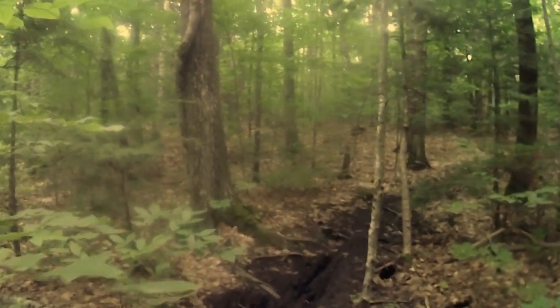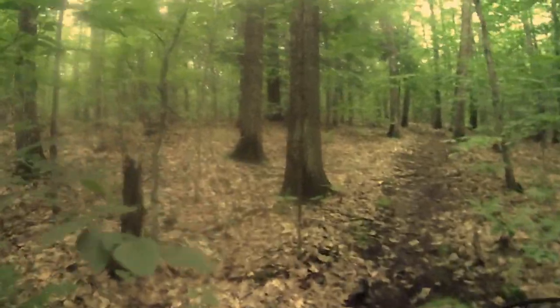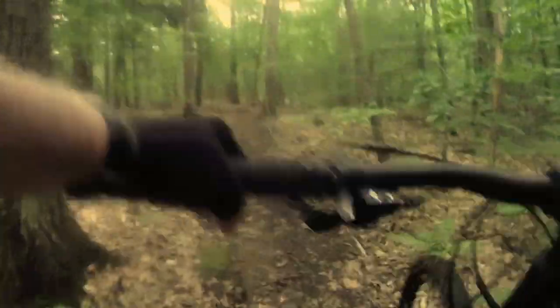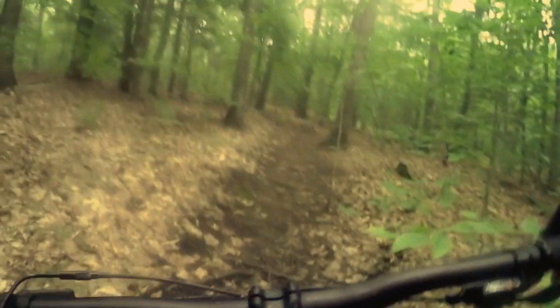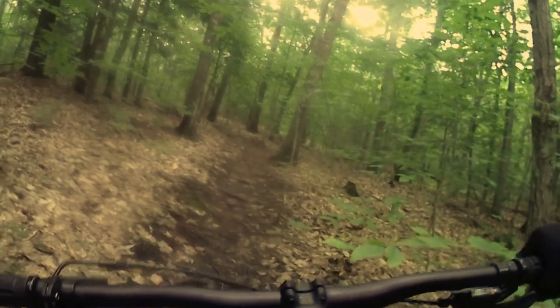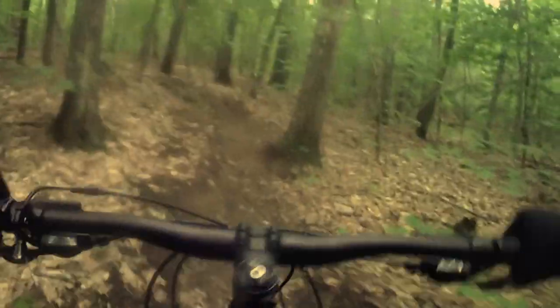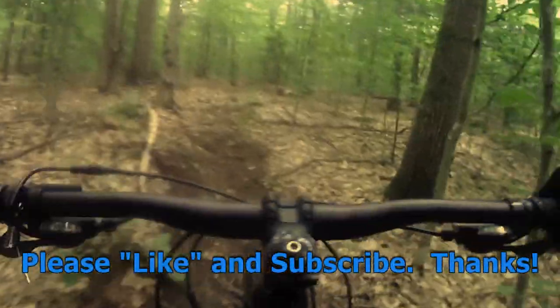So when you get right down to the brass tacks, the Marin Eldridge Grade 1 is pretty fine the way it comes from the factory. Yes, I did upgrade to some Wyman rims and slightly better tires, but in terms of sizing and geometry, I think it's pretty much spot on for a nice little hardtail. I mean, like I said, I have a lot of fun with it, and it's my second favorite mountain bike.